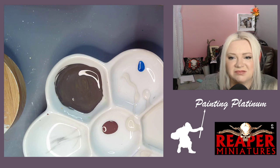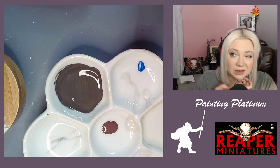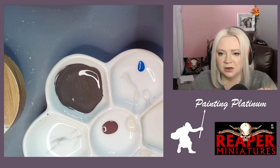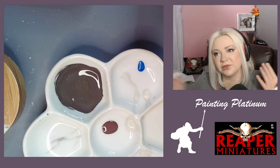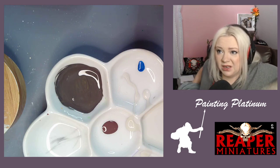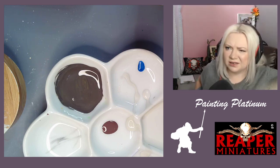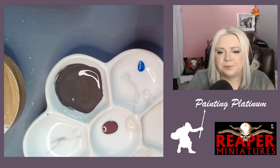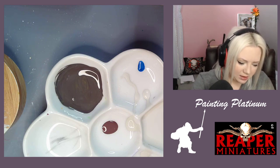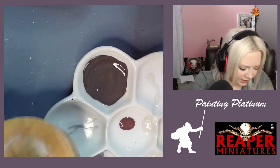Maybe I can talk somebody into letting me do an after-Reaper-Live show every now and again — I don't know. This was my first solution to 'this is too much.' Keeping everything as normal for everybody else as possible, because when we started Ann was still here and still mixing and things were different. Maybe we'll just use this as a skin tone and forget what I was going for originally.